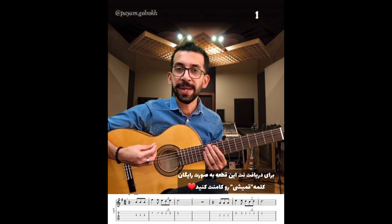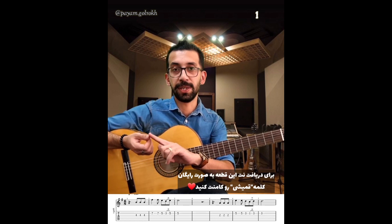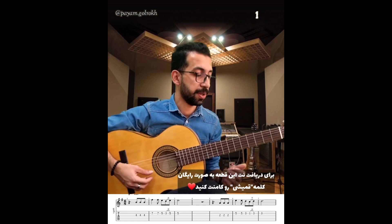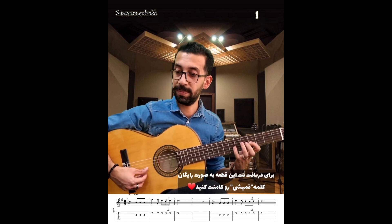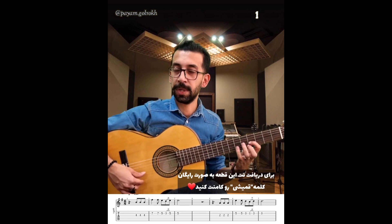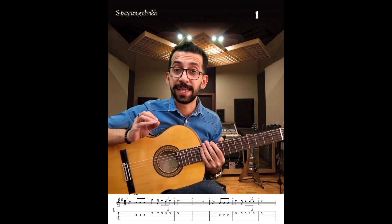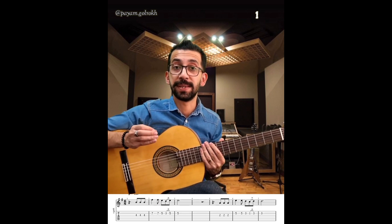من برای اینکه شروع ملودیم زیاد حالت تیز نگیره، سعی کردم با قسمت گوشت توی پا تکنیک پولگار استفاده کنم و بزنم ملودیمو. یا شما بتونید صدای تیزتری بگیرید، یا اینکه بتونید کلاً با آی و ام بزنید. پس جنس صدای متفاوت توی زدن ملودی بسیار مهم.